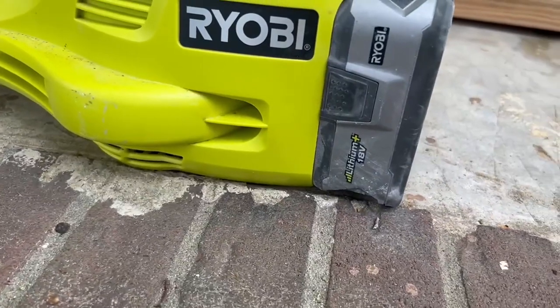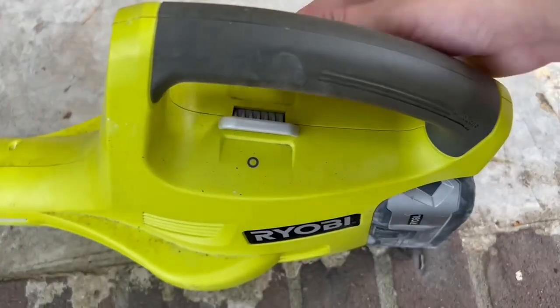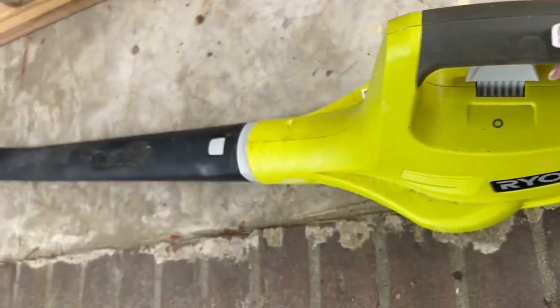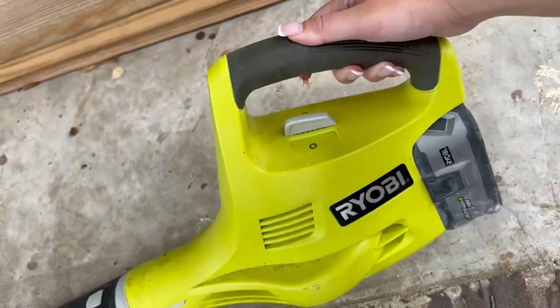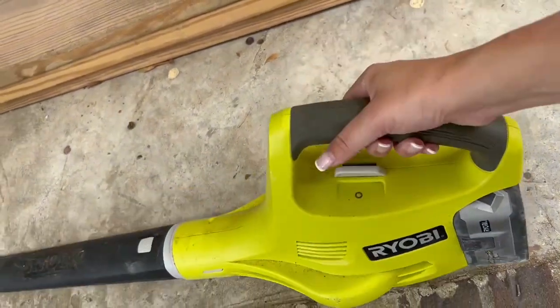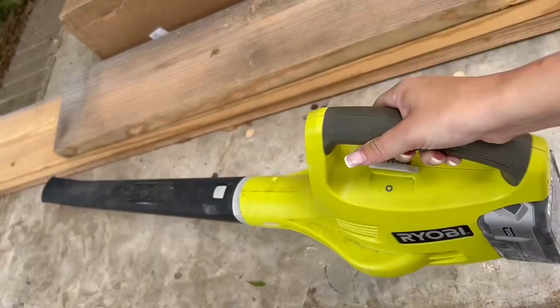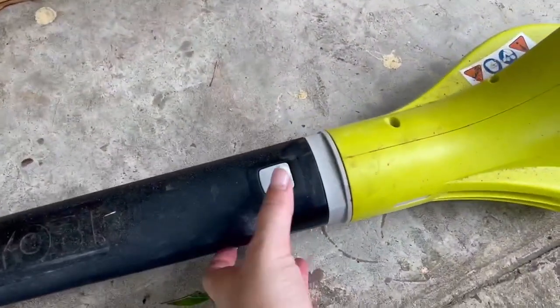I have the 18 volt battery in there, which is the battery that it is meant to use — it is sold separately. Here you have the on/off switch, and it's the only switch on the whole thing. So this thing is incredibly easy to operate. Anybody could operate it as long as they can hold it up, and it is also incredibly lightweight, so that is a piece of cake as well.